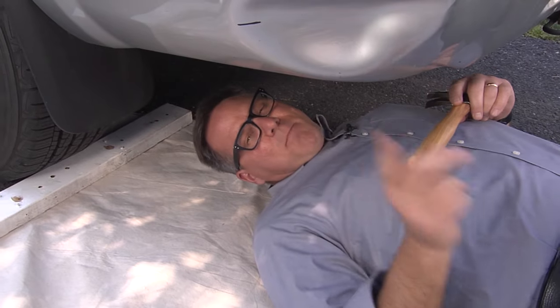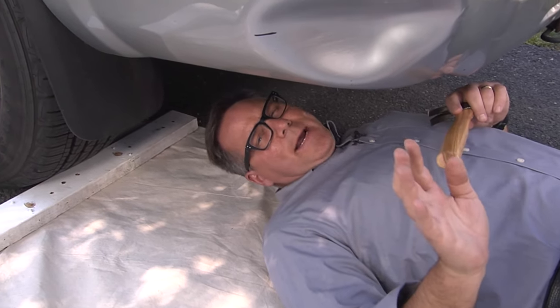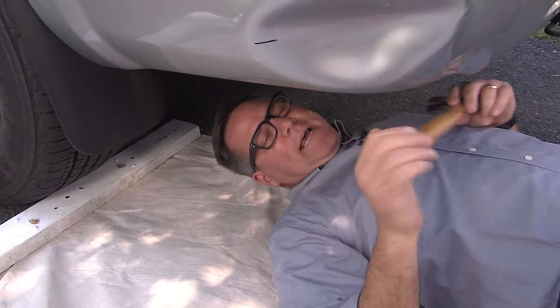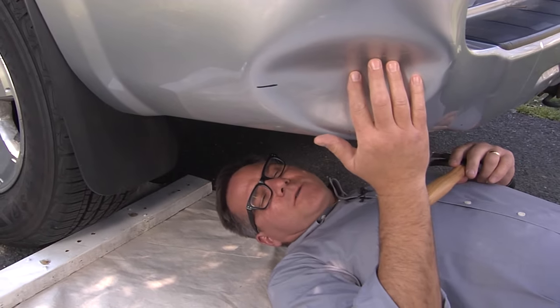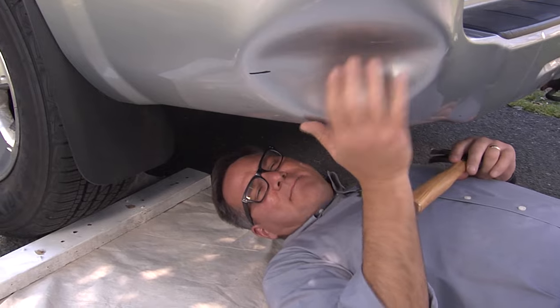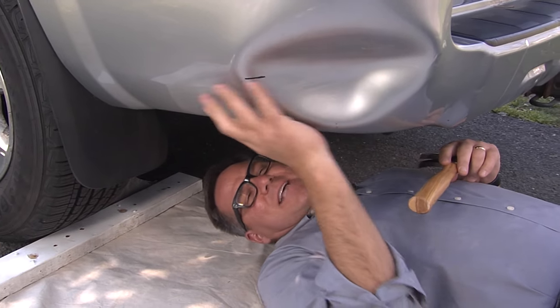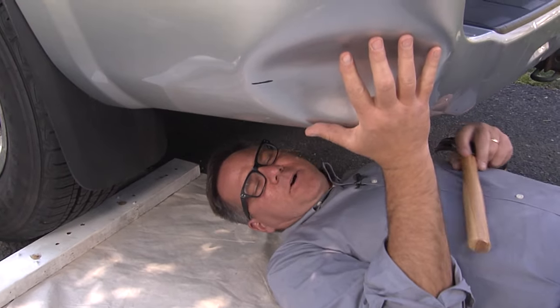Before you get underneath the car, make sure it's in park. Have the emergency brake set, and I even put a block of wood behind the wheel just to ensure you're safe. I let that dryer work on this for about 10 minutes. You can feel that it's nice and warm — very warm actually — and that is going to loosen up this plastic material.